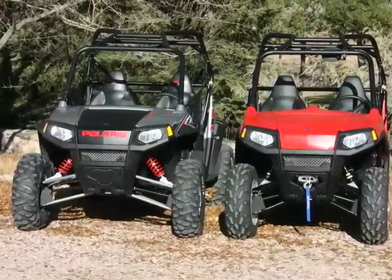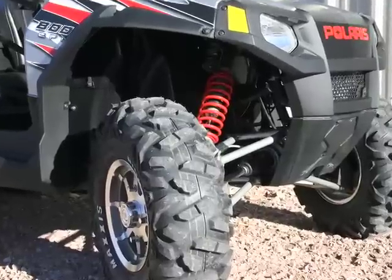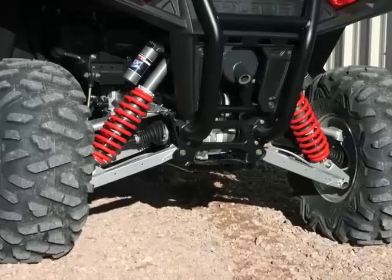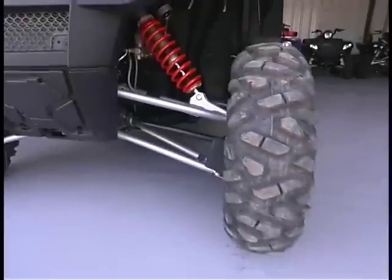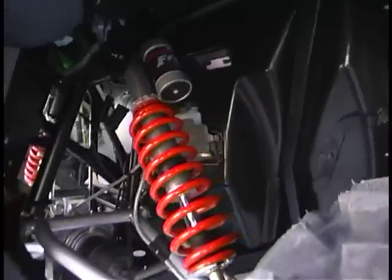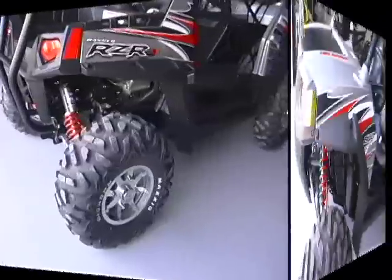Although most of the S remains identical to the standard Razor, there are a couple of pretty huge modifications. The most noticeable are the new A-arms front and rear that are 5 inches longer. Mounted to these longer arms are Fox Podium Reservoir Shocks with adjustable compression and rebound damping. These changes give the S a stated wheel travel of 12 inches, compared to 9 inches for the regular Razor. At all four corners are 26-inch Maxxis Bighorn Radials mounted on 12-inch cast aluminum wheels.